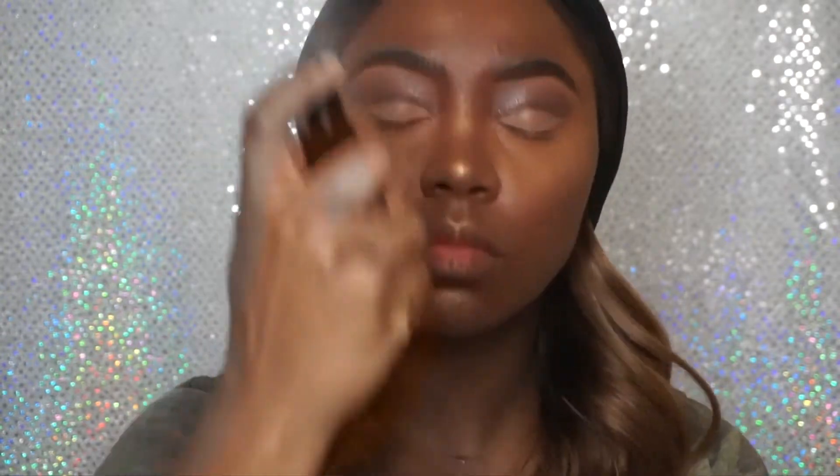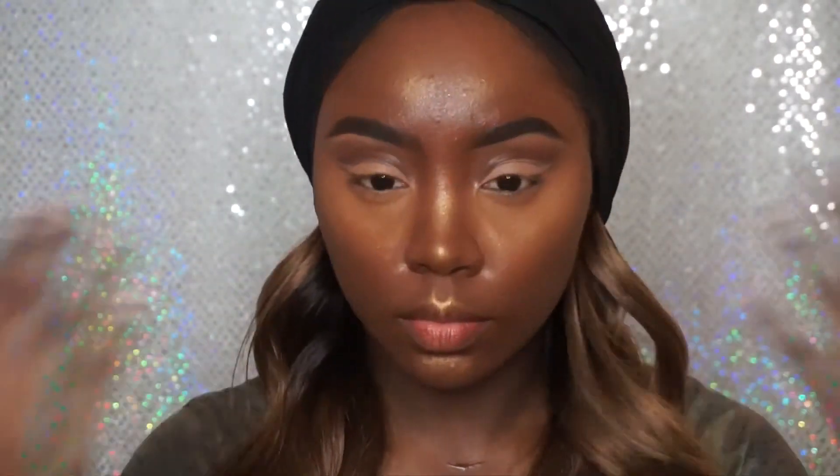Now I'm going to go back in with my NYX Matte Finishing Spray, and I'm just going to set the rest of my face so that my face is completely set and matte. Now I'm going to take my E.L.F. Black Eyeliner and line the top lash line.